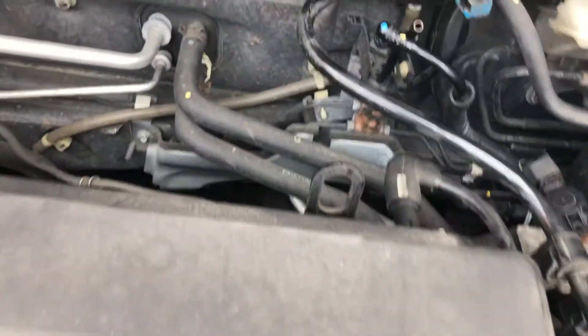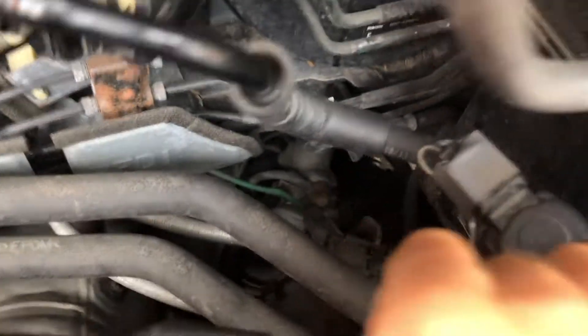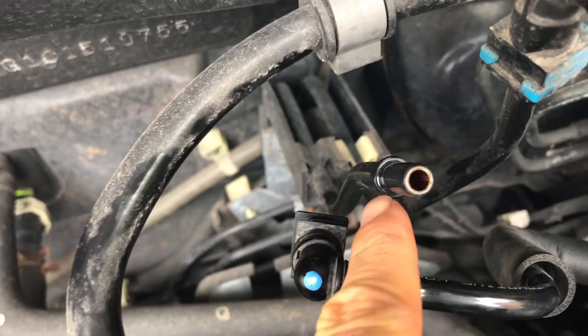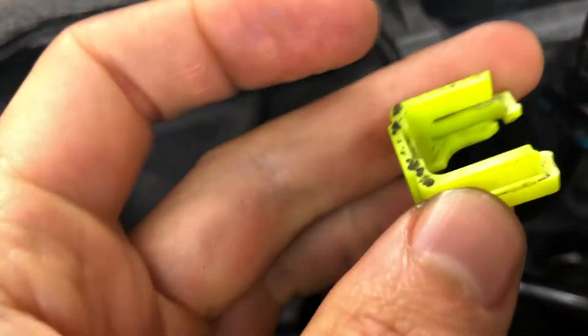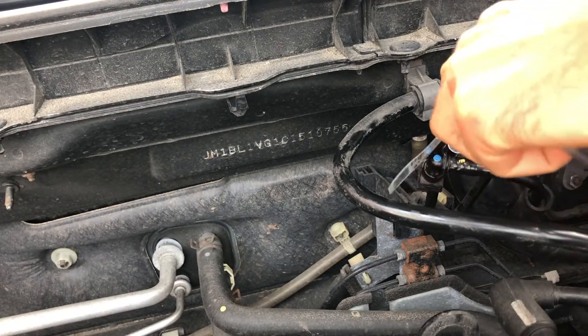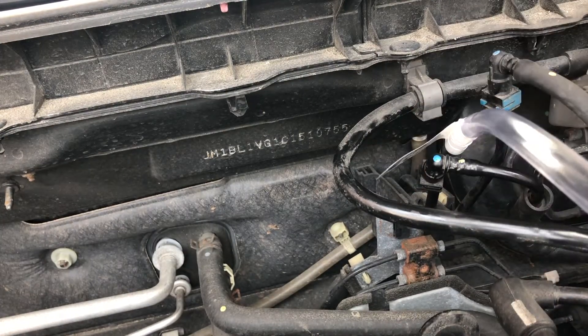Once the smoke is ready, remove the purge line — it comes out of your purge valve and goes straight back to the gas tank and all components in the rear of the fuel system. Remove the green clip and the top, then take our 3/8 inch ID hose and pop it on.